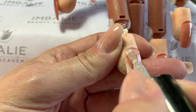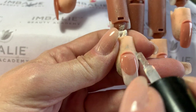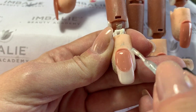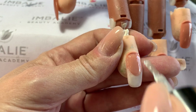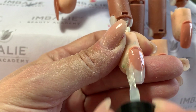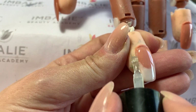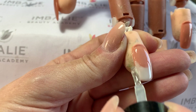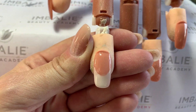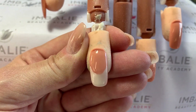As you can see, this is a thicker consistency top coat — much thicker than some other brands, but it is very nice. Make sure to seal the edge and make sure your sides are nice. And there you have it; I'm going to cure it for 30 seconds — there you have the perfect smile line.